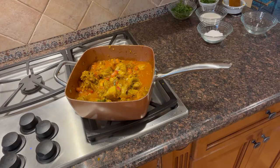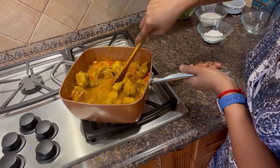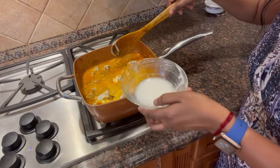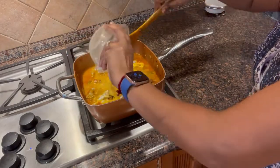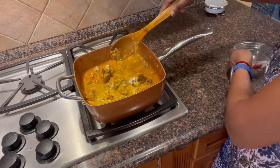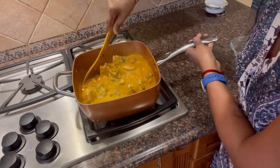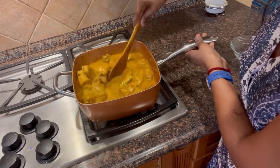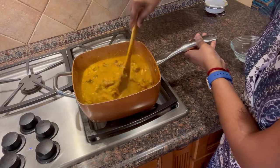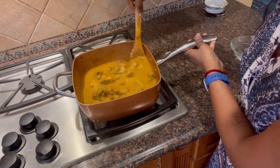I will add 2 tomatoes on top and cook for about 5 minutes. I will add almond paste — usually cashew paste is used — but I will add almond paste here. If you soak the almond paste for 3 to 4 hours, it works well.